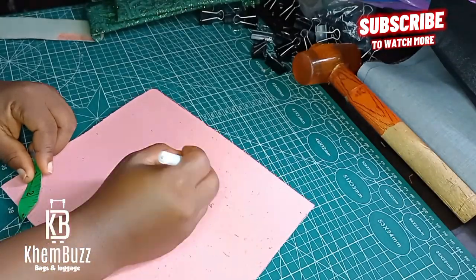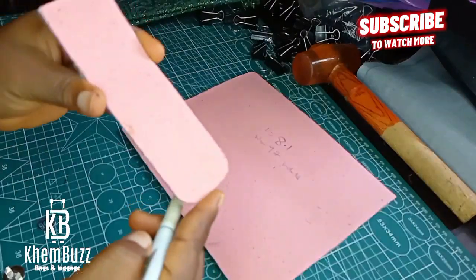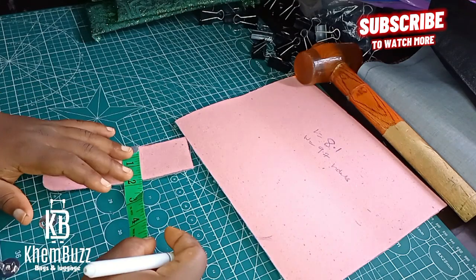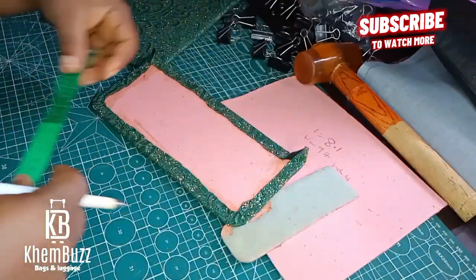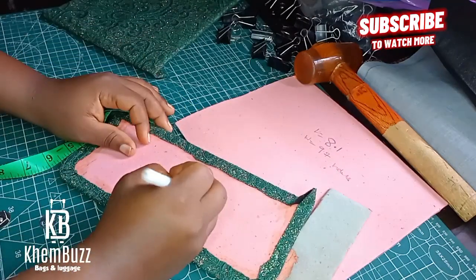This is the measurement for you guys to work with. The length is 8.1 and the width is 9.7 inches. For the body it only consists of the front, the back, and also the bottom. This is the flap — the flap measurement is there for you guys to work with.